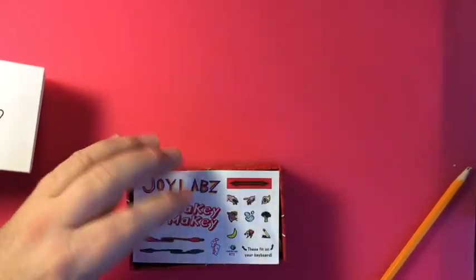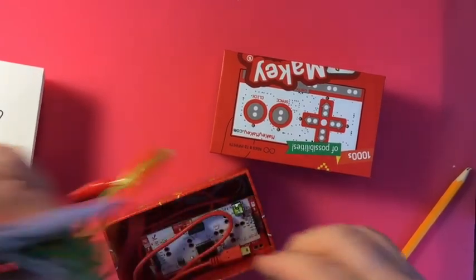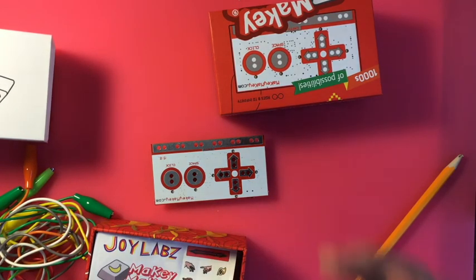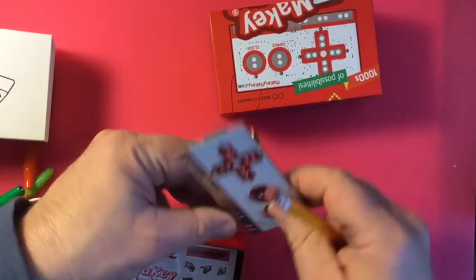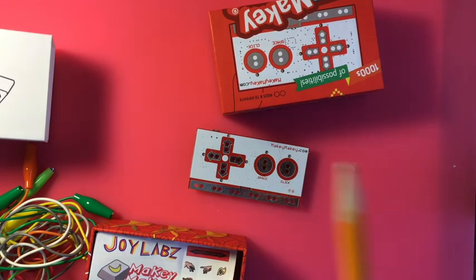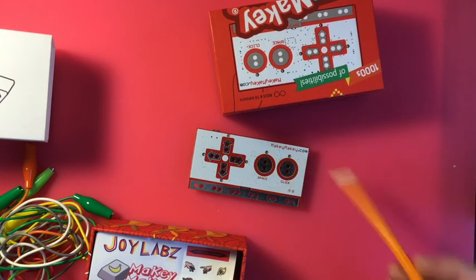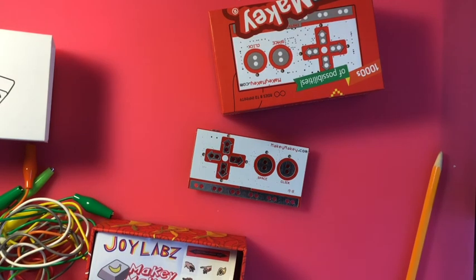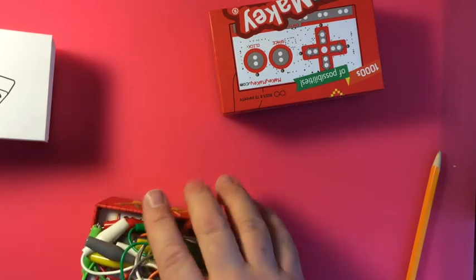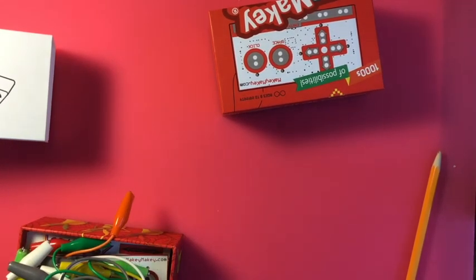Another nice device a lot of people like is the Makey Makey. If they're just trying to get into physical computing, this is a good starting point. The Makey Makey has to be attached to a computer because all it does is take keyboard key inputs and put them out into the world. For example, if I wired it to here, that would be the spacebar. In the code — which is usually Scratch — you'd say 'when you click the spacebar, do something.' Now you create a physical switch or push button outside the computer, and that becomes the spacebar.